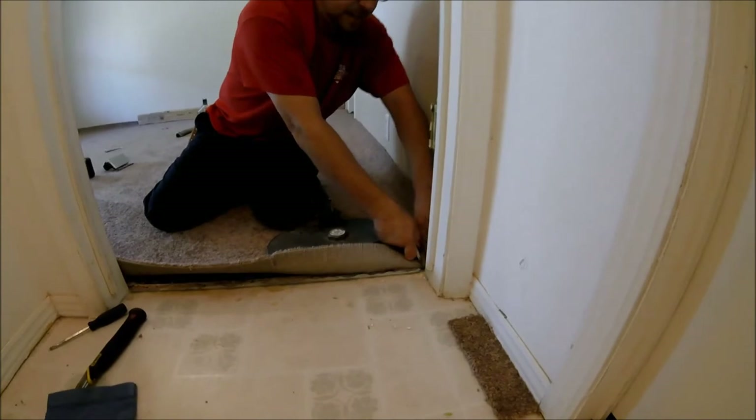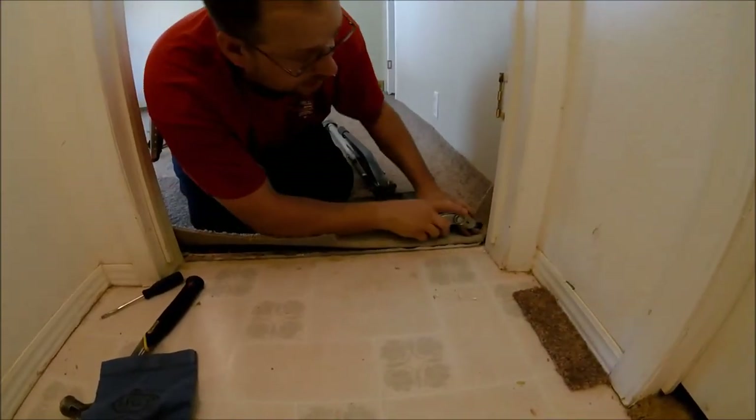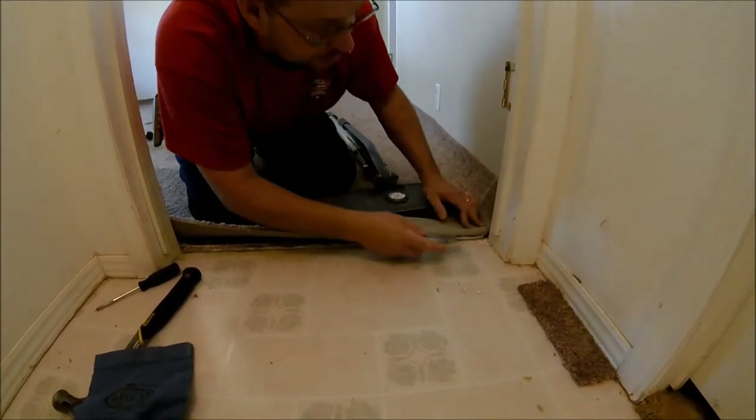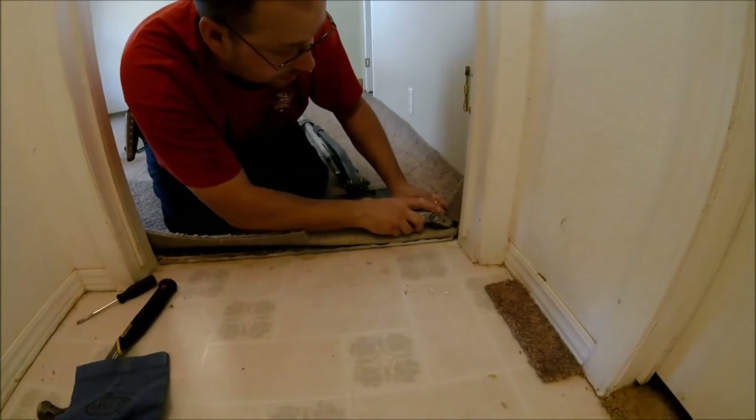I'll get my release cut here, fold it back, and like in the first video I'm going to line myself about a half inch from the metal — up about a half inch — and that's what I want to cut so I can tuck it underneath.